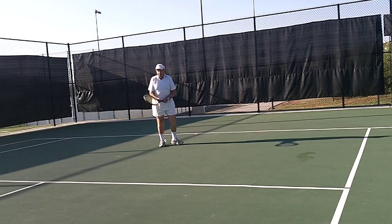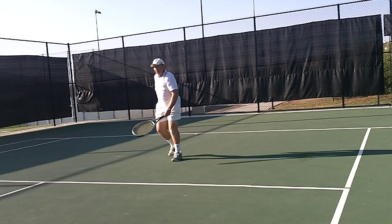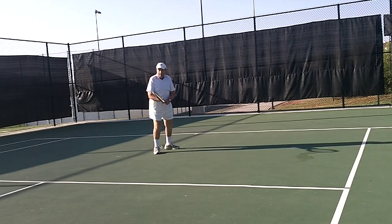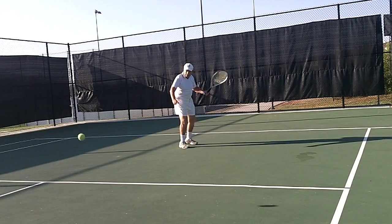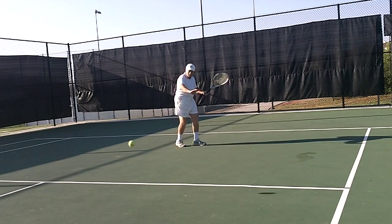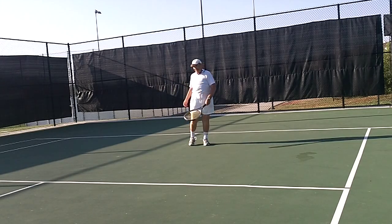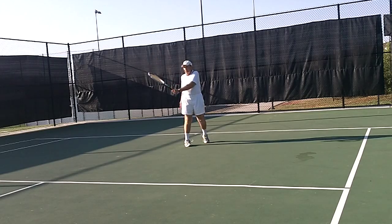Now rotate your shoulders. Great. That's it, Al. Now you got it. Do it again. Good. Now keep the arm loose. Okay, ready? Turn. Again. Good. Great.